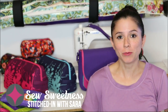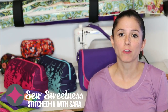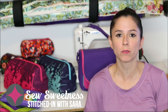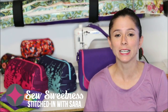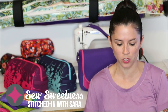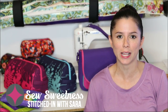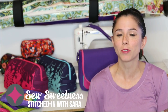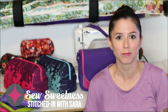Hi everyone! Tonight on Stitched in with Sarah, I'll be giving you an update on what I've been sewing — my work in progress. The sewing tutorial will be for how to make an adjustable strap on any bag. I have an interview with Christy of Love You Sew. I'll be showing another Minikins preview for my Zeppelin pouch and I have some customer photos at the end. I'm Sarah Lawson from Sew Sweetness and this is Stitched in with Sarah.